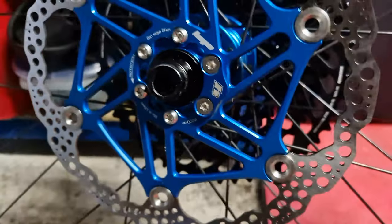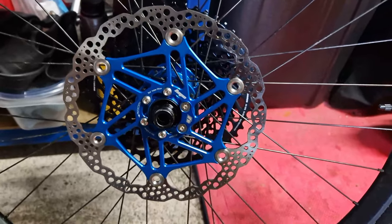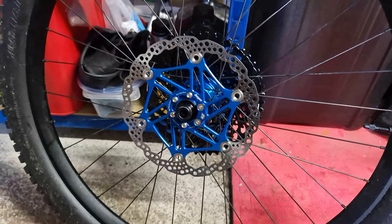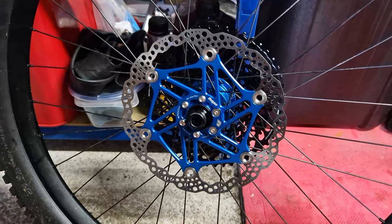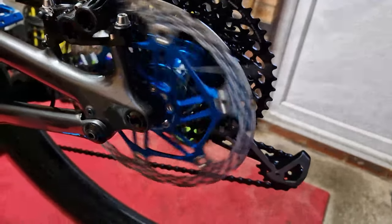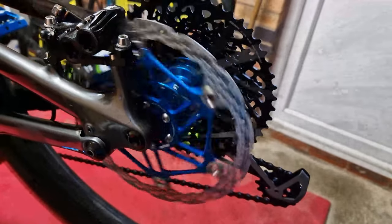You get all kinds of ferrous stuff - brake dust and all sorts - stuck to the magnet, which is a pain and you need to clean it once in a while. But yeah, that's the 200mm rear all done and on. Trying it on the bike and all lovely lined up.